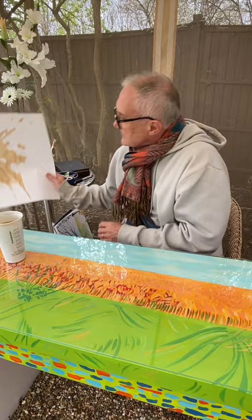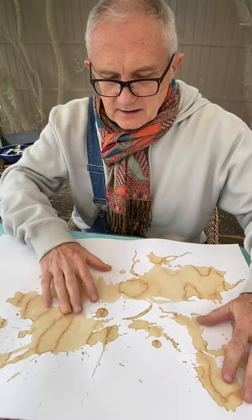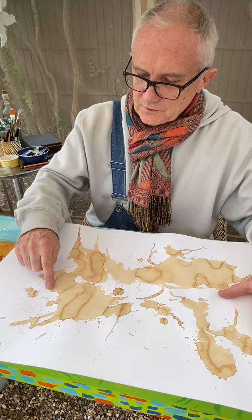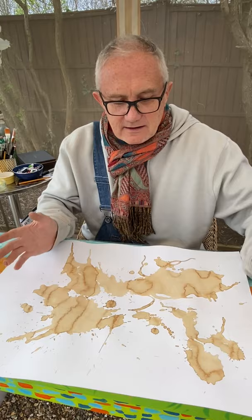Here's one I did earlier — this morning — and it's nice and dry. You can see how it's dried and the different staining you get. When I started to look at it, I saw some sort of horse's head or unicorn, maybe two legs, and over here could be a figure. But it doesn't have to be — it could be anything you want it to be.